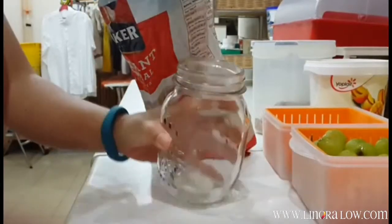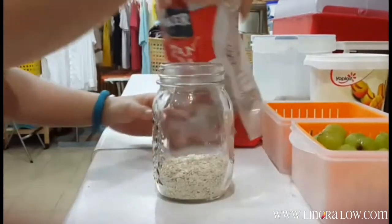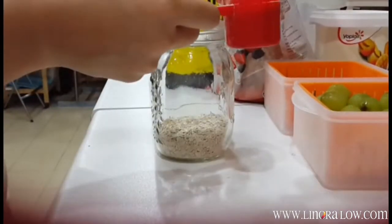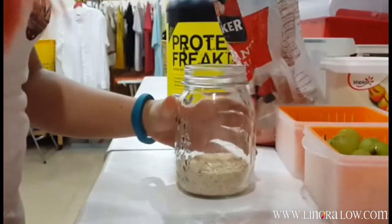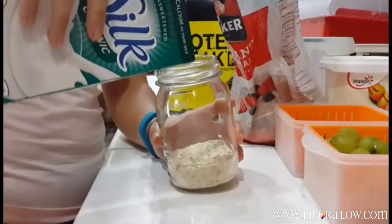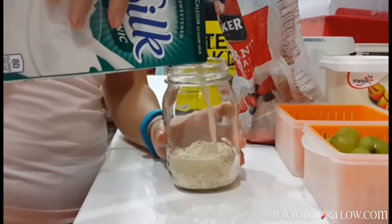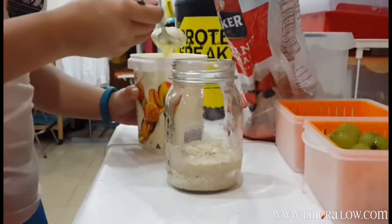Your first layer is gonna be two scoops of oats — that's what I put. And I use one scoop of protein powder which I'm going to split into two portions. So the first portion is gonna be mixed up with my oats. Give it a little whirl and then I'm gonna add in my organic soy milk. Mix it up a bit, then add in your first layer of yogurt.